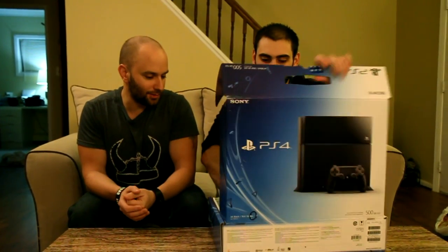Alright, let's get into the front. I'm excited to open this — let's open it. So as you're opening it, what else is in there as far as the PlayStation Plus trial?